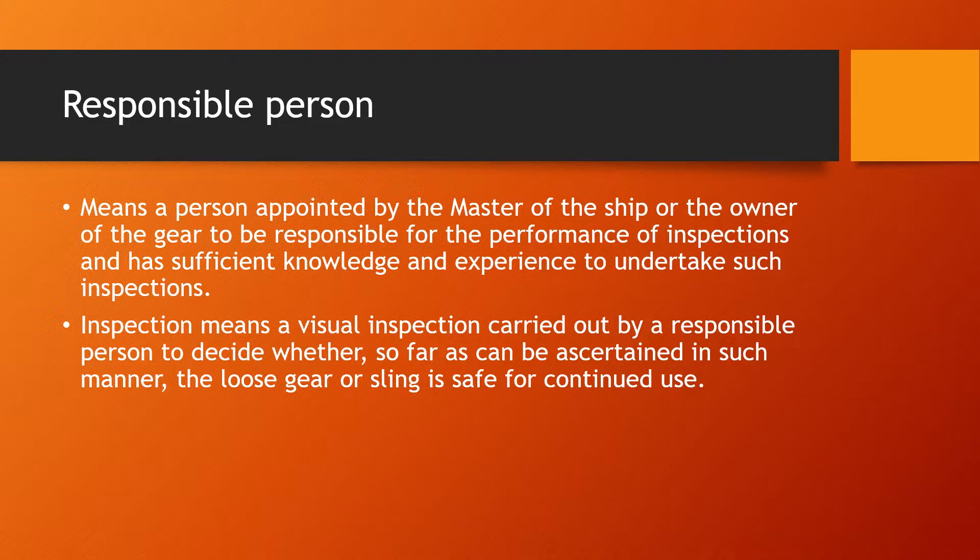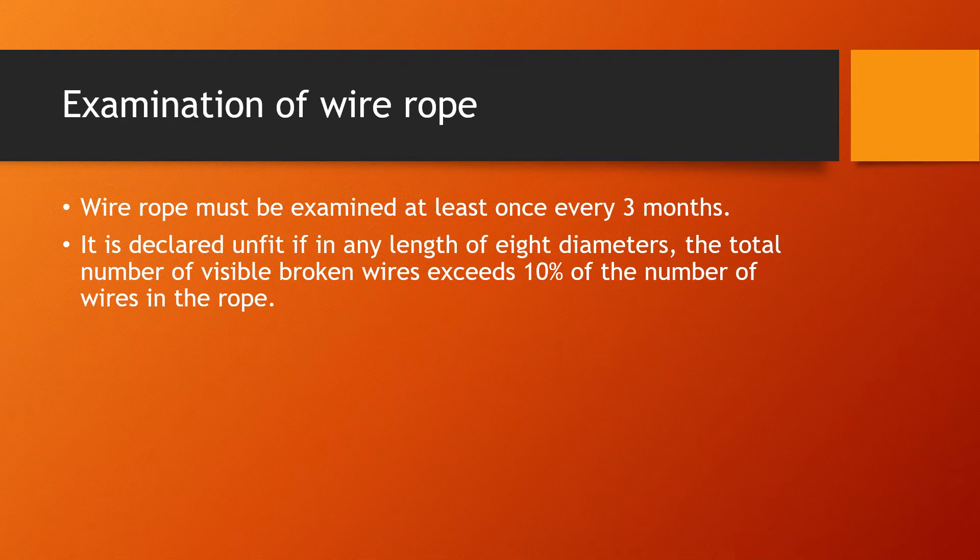An inspection means a visual inspection carried out by a responsible person to decide whether the loose gear or sling is safe for continued use. The wire rope examination includes an inspection at least once every three months. The wire rope is declared unfit if in any length of eight diameters the total number of visible broken wires exceeds 10 percent of the number of wires in the rope.